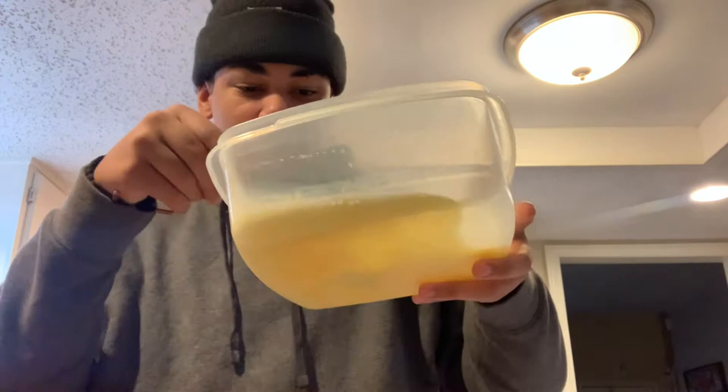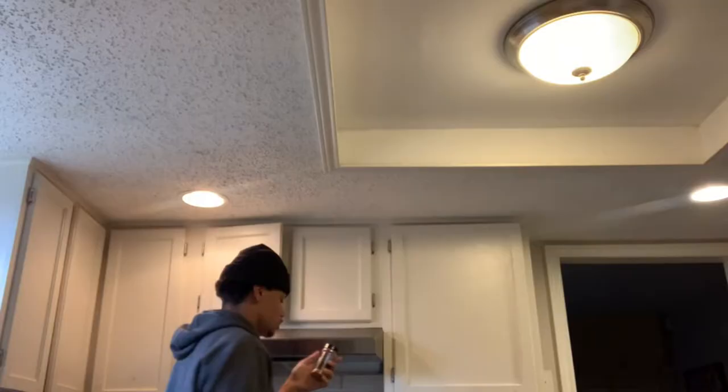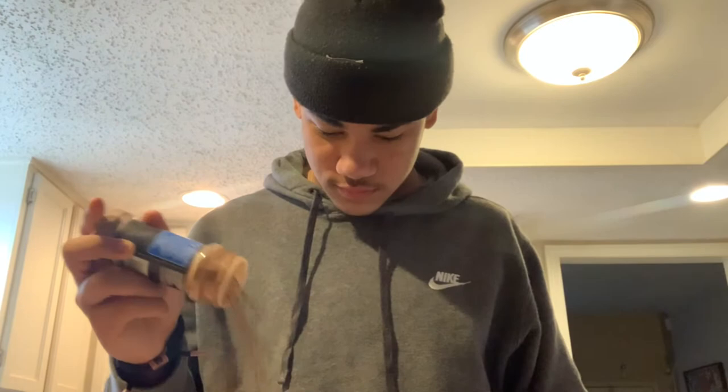And then you go and get some vanilla sugar. I'm gonna get some vanilla — some cinnamon and some vanilla. You just want a little bit of vanilla, just a tiny bit. A little goes a long way. Cinnamon too. It's good.